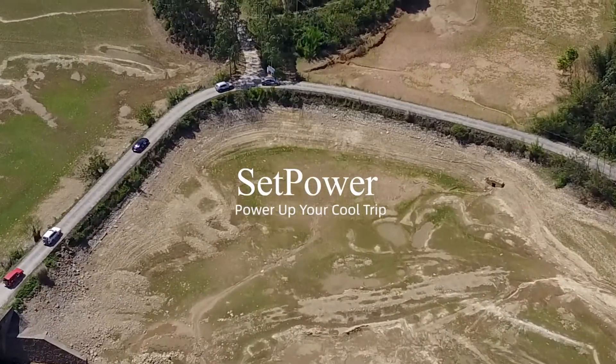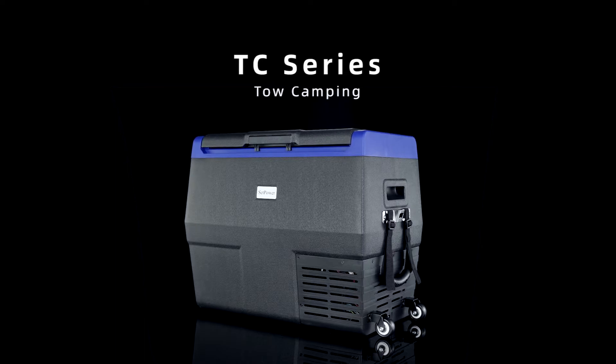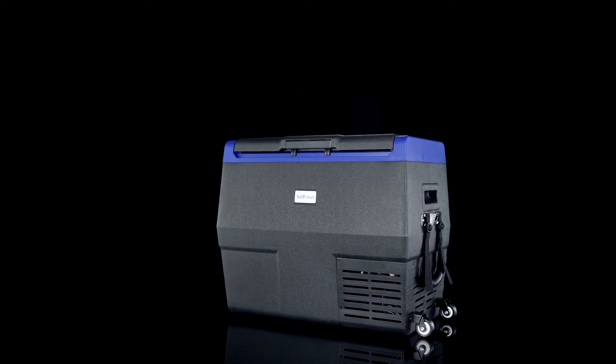Hello, this is Setpower. Today's everything is about our TC series of automotive fridge.